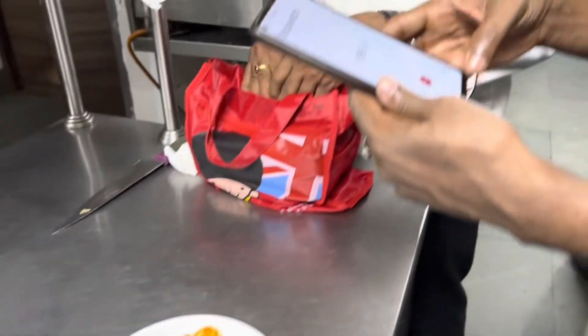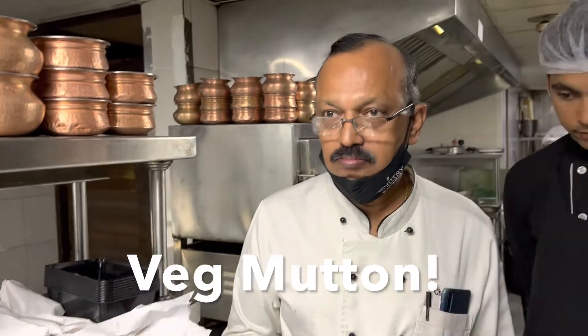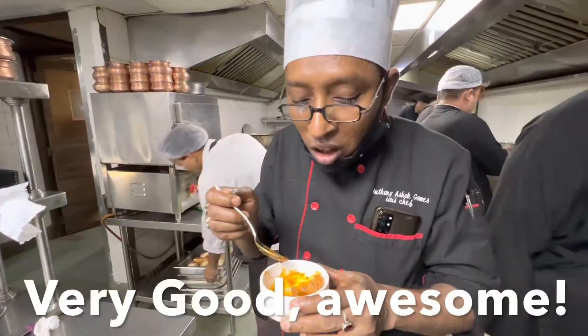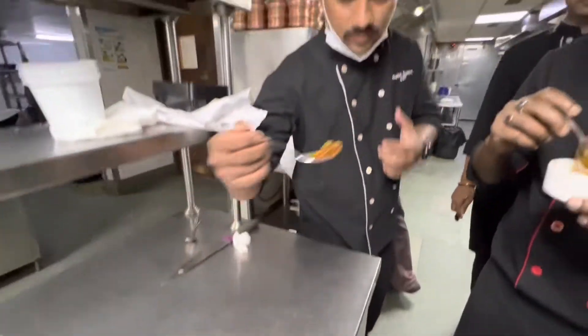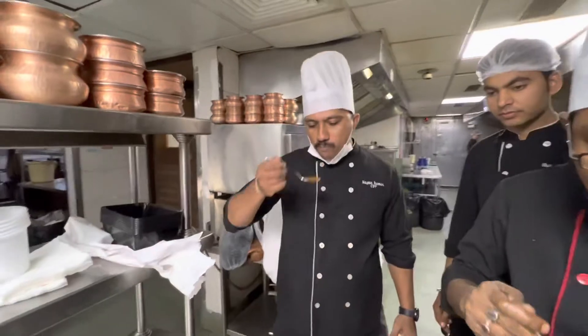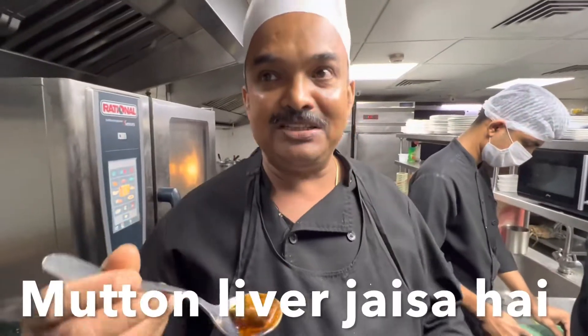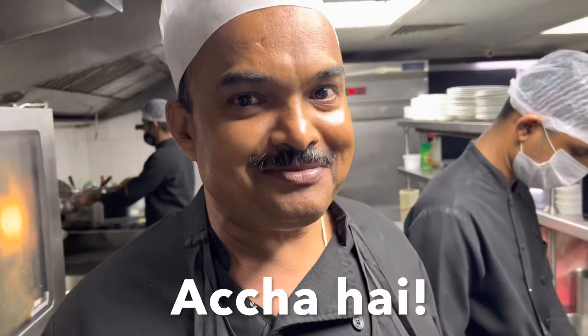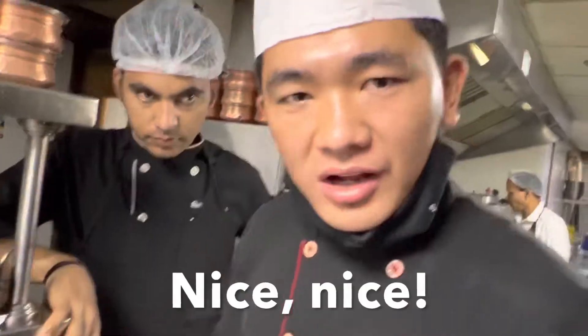Let's get started! Wedge mutton — liver flavor, very good also. What kind? It's like a mutton liver. Nice.